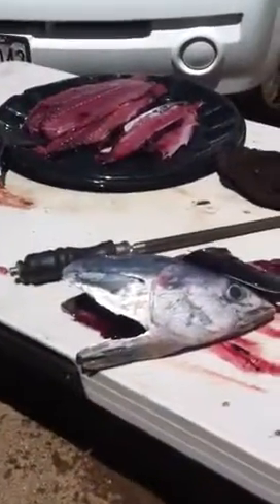Cut across the back of the head, separating the spine from the head. Take all the guts — it all comes out together. Crab bait. Discard that.